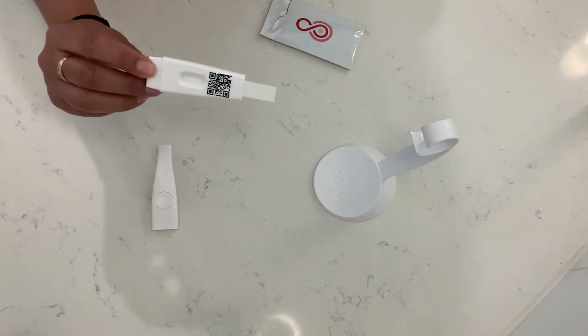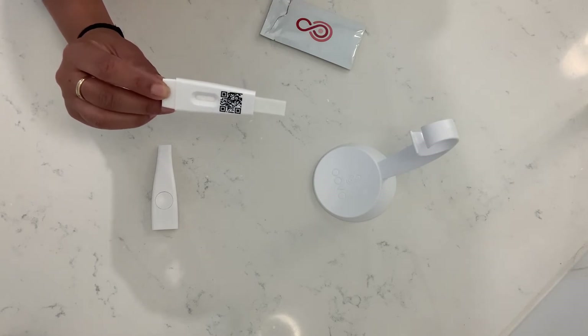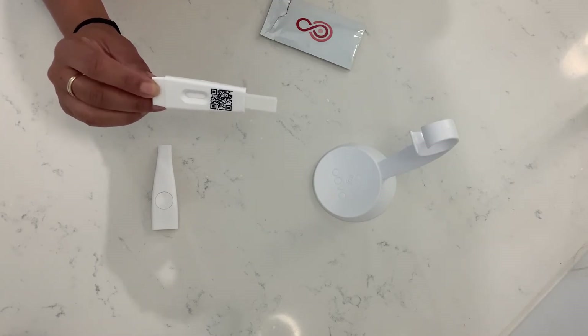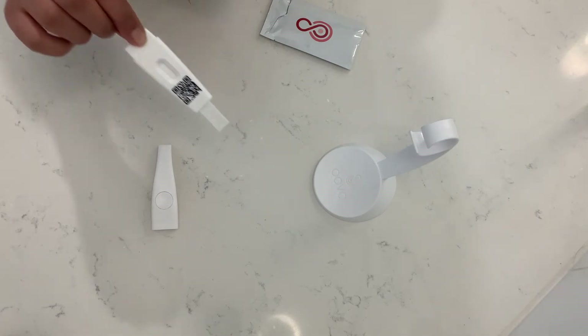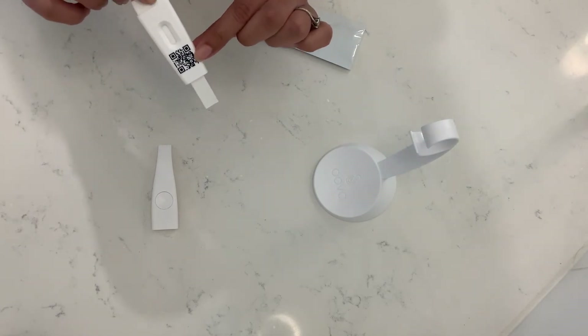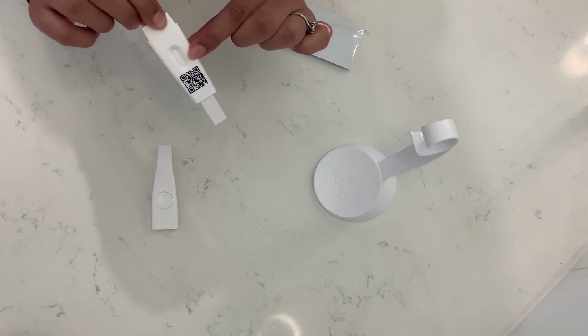You can choose to use Oova either as a midstream or as a dip test. If you want to use it as a dip test, you simply collect your urine sample in a cup and dip it into the sample for about five seconds. Be sure that the urine does not go past the QR code — you really want to avoid urine from getting into this window.